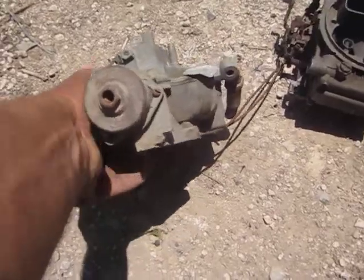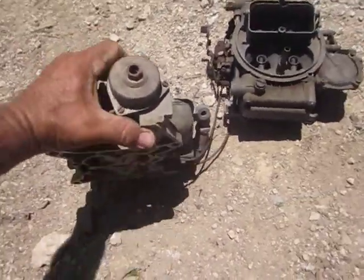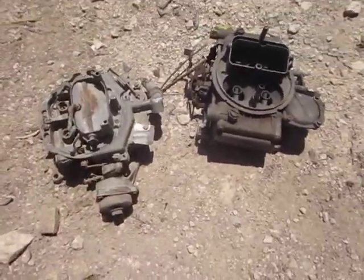You guys know more about this than I do — help me out with these. I'm gonna leave them here in the bin and you can tell me what I'm looking at, see if they're worth buying. Thanks.